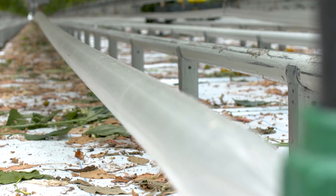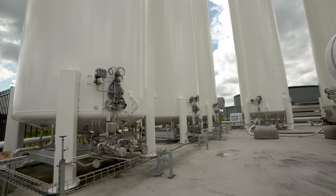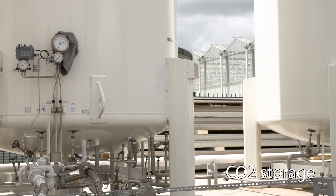This is the CO2 tube. It spreads the CO2 through the entire greenhouse. And this specific greenhouse is using more CO2 than it produces, which is very good.